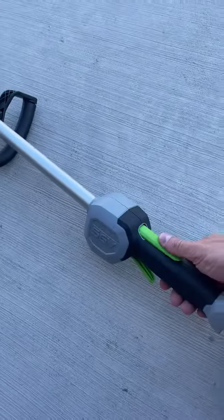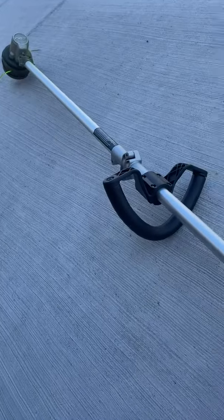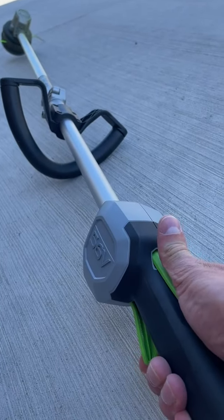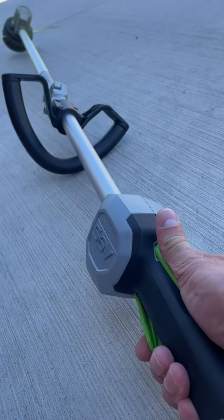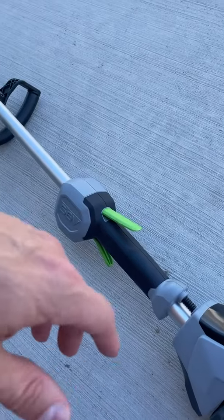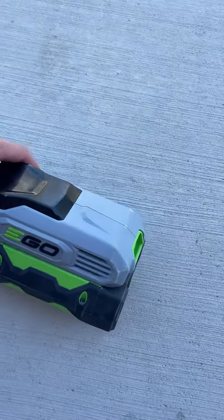This is the actual trigger that engages it, but as you can see nothing's happening because you have to engage this bottom portion first before you engage the top. So watch this — I push this down and then I pull and it starts spinning. You have to push this down and then engage it, which is really nice — just to make sure you're not going to accidentally start it up.